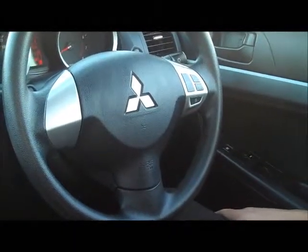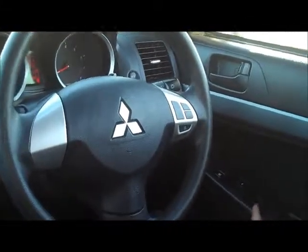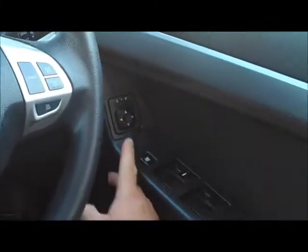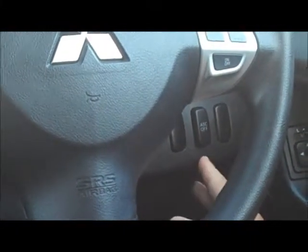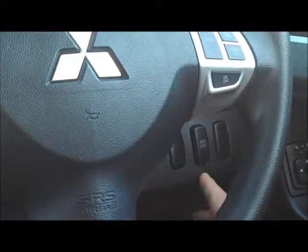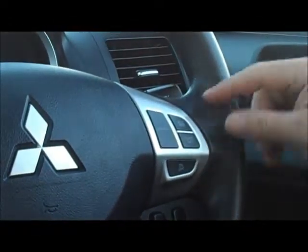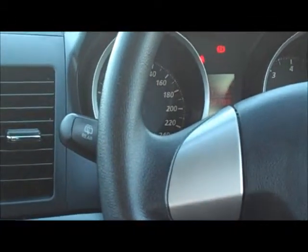Sitting inside the Lancer with the car running now to show you all the internal features. Starting on the driver's door panel, you've got the electrics to all four windows, the window lock to stop the kids in the back from playing with them, and also the controls for the electric mirrors left and right. On the dash behind the steering wheel, you've got your button for automatic stability control, part of the safety systems that make this a five-star ANCAP safety-rated car. On the steering wheel, you've got your factory cruise control. On the right-hand stalk, you've got your headlights and indicators. Left-hand stalk, you've got your windscreen wipers and also the wiper for the rear windscreen.